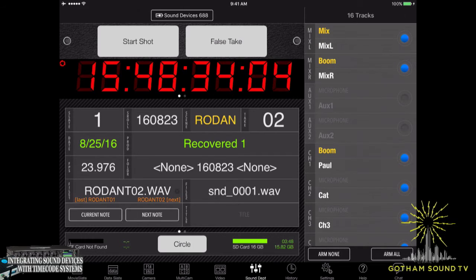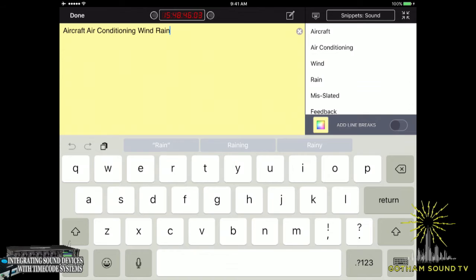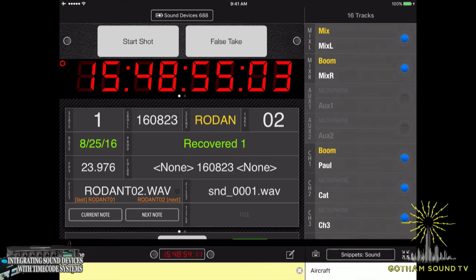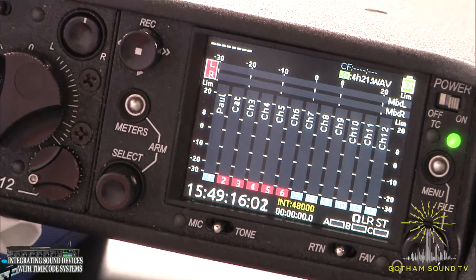The other things you can do are notes. Notes are amazing — it's got all these different pre-programmed notes. Right now in here we've got aircraft, air conditioning, wind and rain — basically all of a sound mixer's worst nightmares. We could also put in dog, because dogs bark. We can circle take and all that, and the great thing is this can all get integrated into a sound report. As before, we can also arm and disarm tracks — so we just disarm the track for Paul, and on the 688 Paul's been disarmed. But he's back.